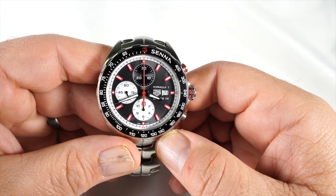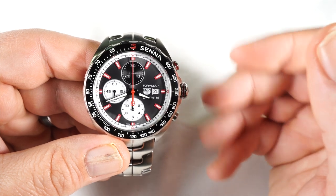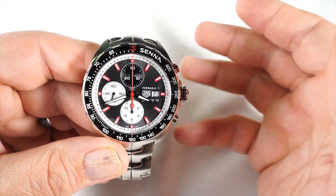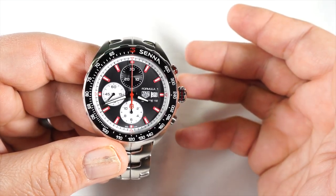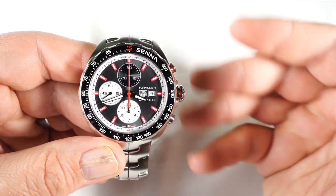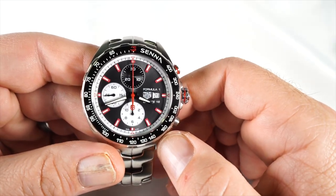Ayrton Senna was Tag Heuer's first brand ambassador for their 'Don't Crack Under the Pressure' campaign back in 1991. He was one of the world's greatest race car drivers, and it's been 25 years since his passing, so this watch celebrates him with this very special limited edition. I think it's a really nice tribute to him.